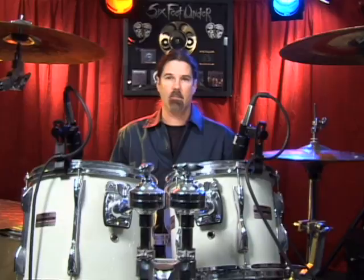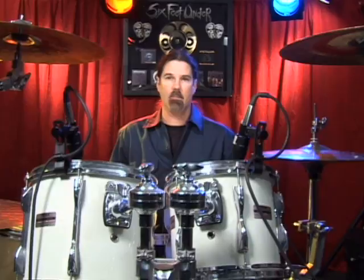I'm going to demonstrate how to do triplets. I'm going to use the entire drum kit, but my main focus is going to be between my right foot and my two hands.